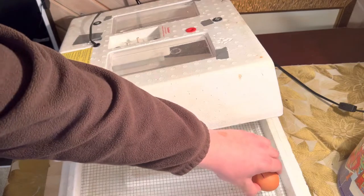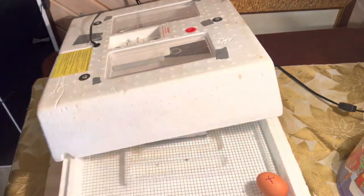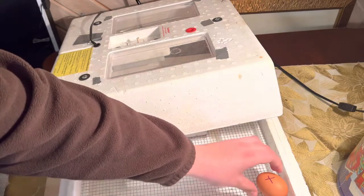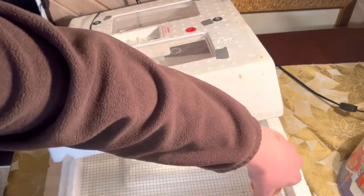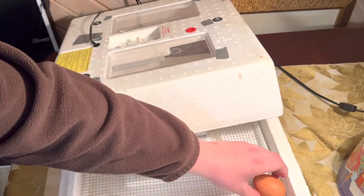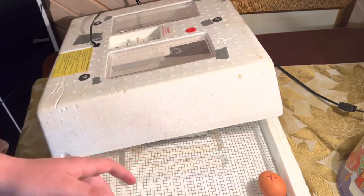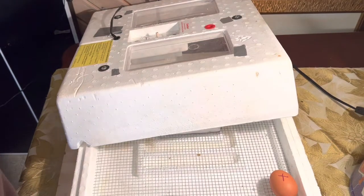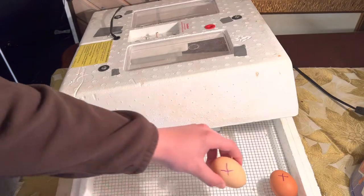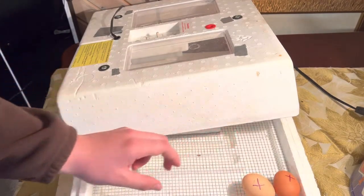Make sure you put your X on top. When you rotate them, you just flip them like this — or you can rotate them around, however you prefer. You're going to need to rotate eggs three times a day. For the first 24 hours that you have the eggs in the incubator, just leave them sitting there so that the incubation process starts. Then after 24 hours, you can start rotating again. So we'll just place all of those in there.